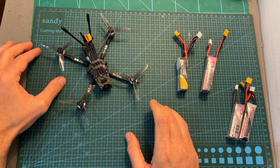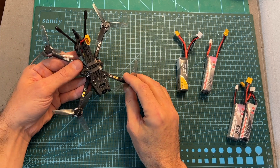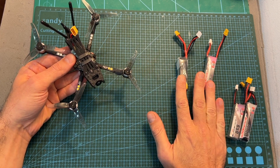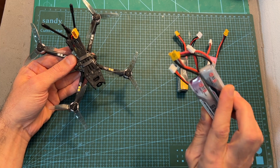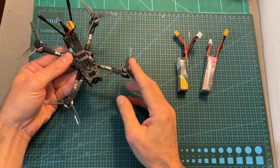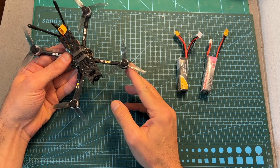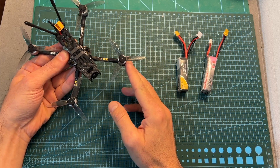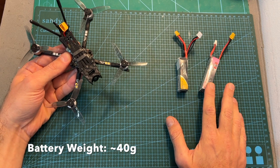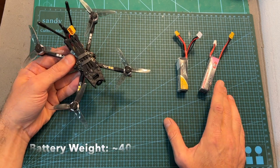The next thing I did was head outdoors and test the BabyApe. I tested it using both 2S and 3S batteries. I definitely do not recommend flying with 2S batteries because performance suffers and the quadcopter feels underpowered. Using 450 and 520mAh 3S batteries you can expect about 4 minutes of flight time.